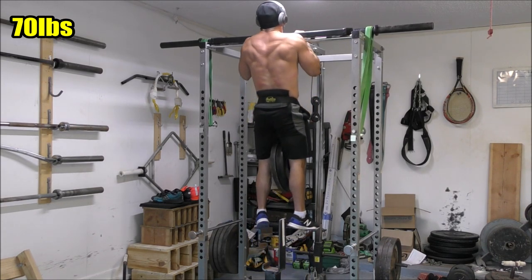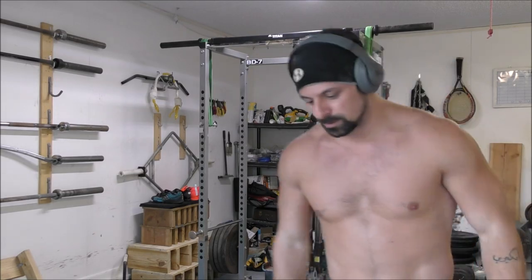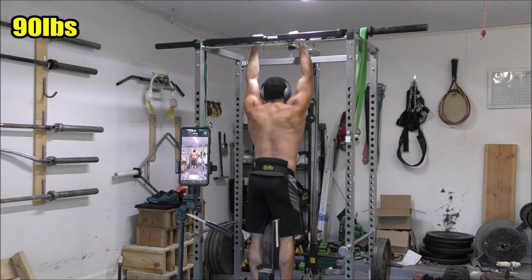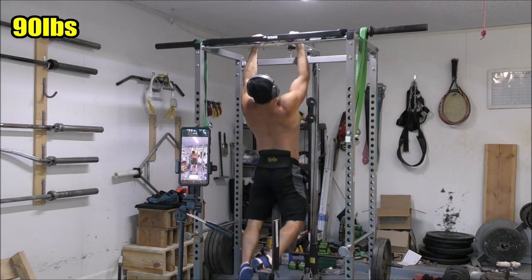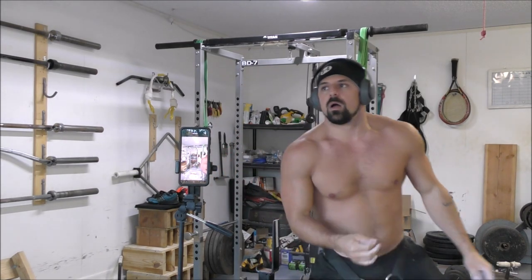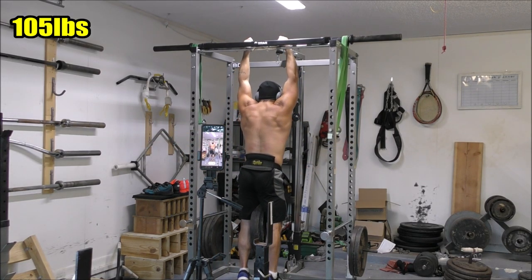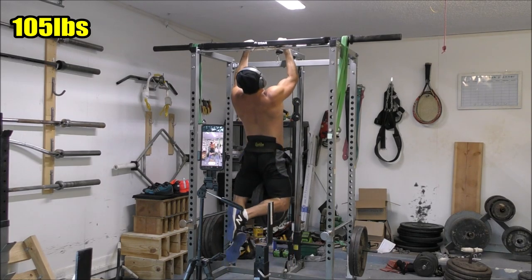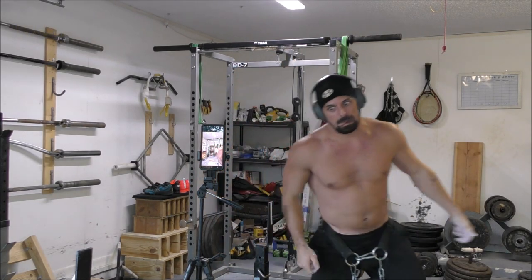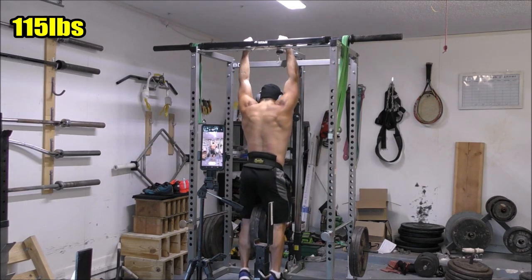This was actually the first time I had ever done this particular chin-up variation — a close neutral grip chin-up using my Swiss bar. I had to figure out a way to do neutral grip chin-ups, so I threw the Swiss bar on top of my rack and strapped it down with some really strong resistance bands. It's solid, it's working really well. It took me a few reps during the ramp-up to really get a feel for things; a couple were a little awkward at first, and some of the lighter weights actually looked a little harder than the heavier ones.